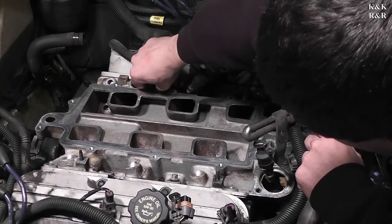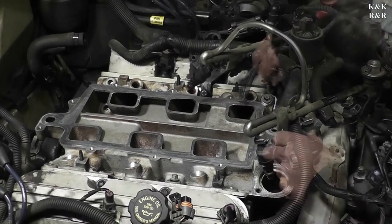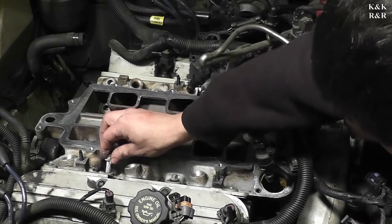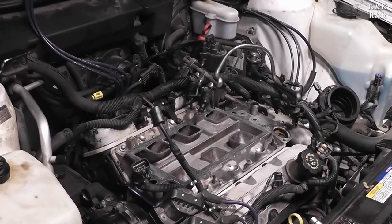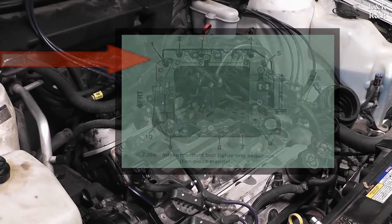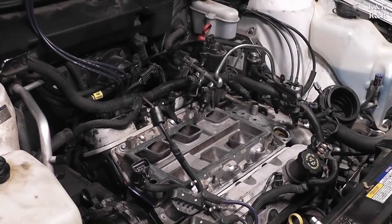It's nice to see an intake not full of oil or water. We've done everything right up until this point — hope we can make sure this engine sees 250,000 miles before it does something stupid like bend a connecting rod. One thing about two-piece manifolds like this one where it has an upper and a lower: the intake torque sequence is different.